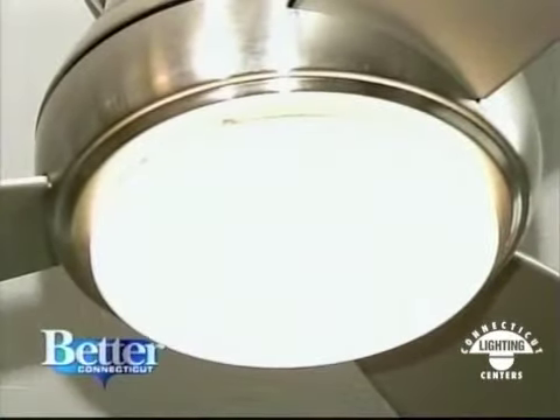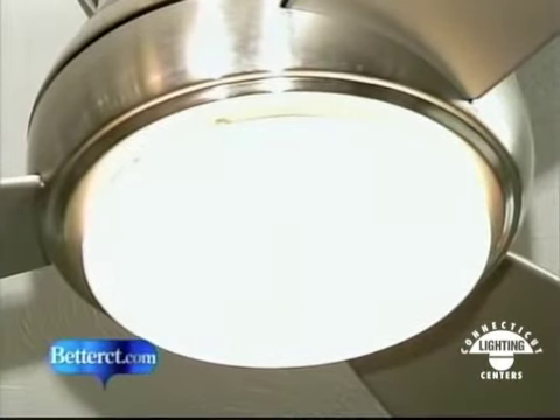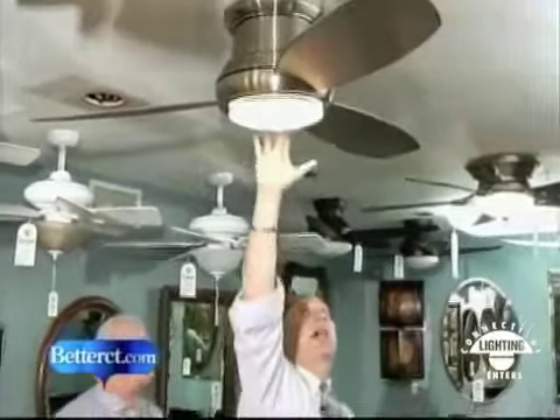This comes with a light, but it also comes with a plate so that if you wanted to take that light out, you could pop the plate on, which matches the existing plate. No longer do you need to have a light. That's kind of cool.